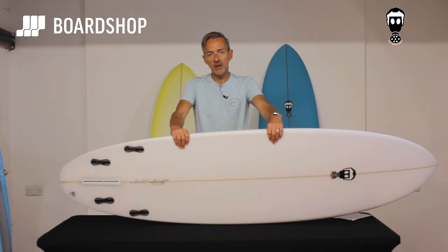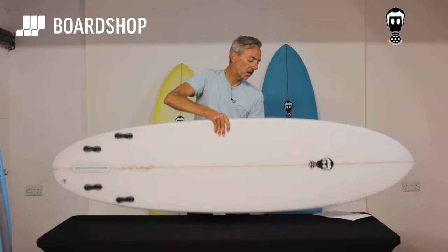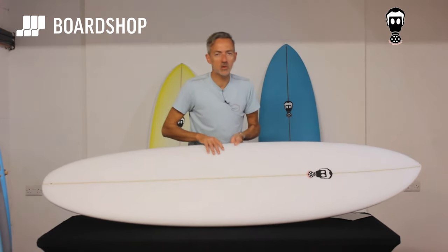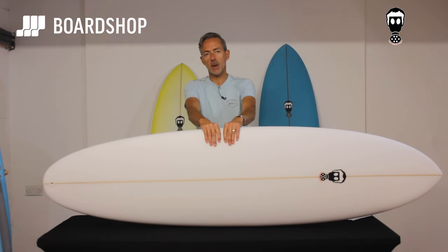It's going to be a lot of fun, and it's just right on the button for an awful lot of guys — or girls — who aren't lucky enough to live by the coast, or don't get to surf as much as they'd want to. So there it is: the Mark Phipps Big Bad Egg.